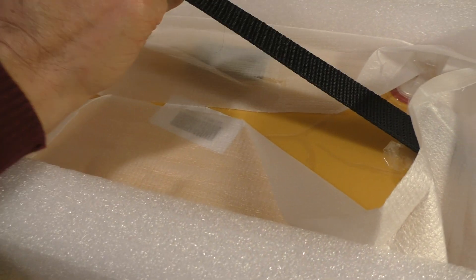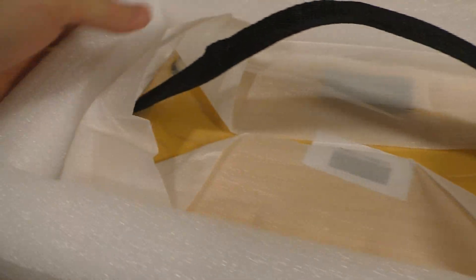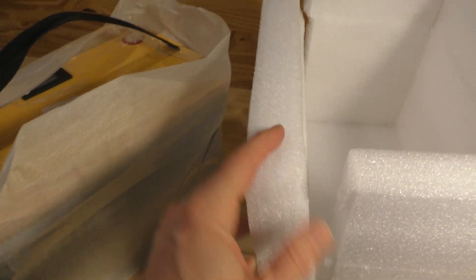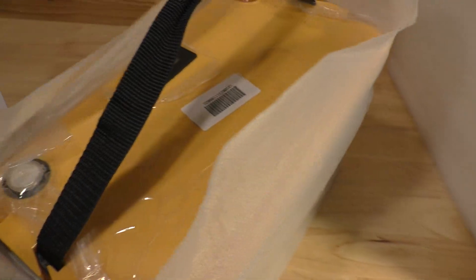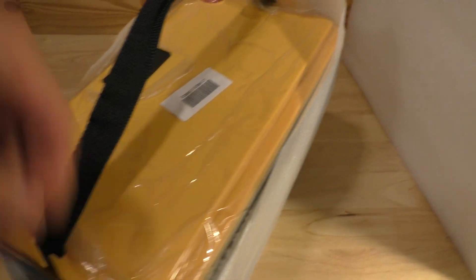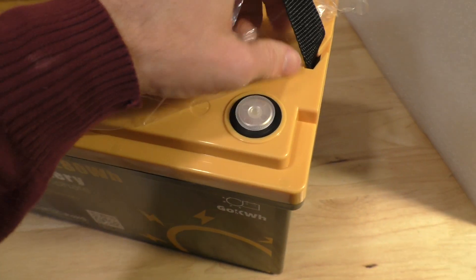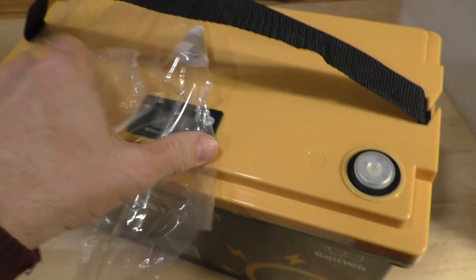You can pretty much see that it is totally encased in foam — not even separate pieces. I might have to break this foam out. I'll see if I can get this thing out without destroying the foam. And no, I pretty much had to tear the foam apart. Getting it out of the plastic, and then we have some plastic on top that gets peeled away.